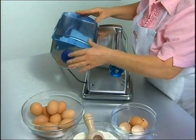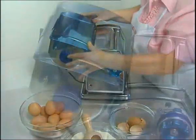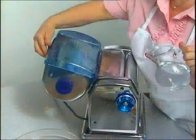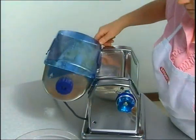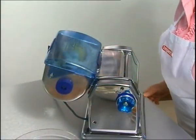Every time the lid is opened, the machine stops, starting again when the lid is closed. This allows you to regulate the quantity of water when necessary. At the end of the process, the machine stops definitively and the dough is ready for use.